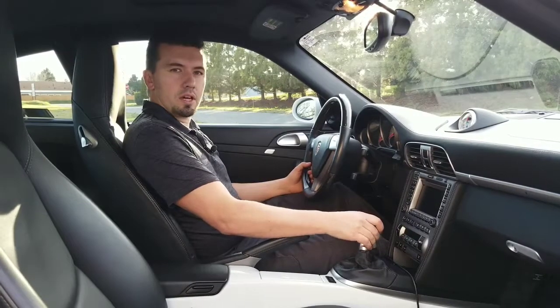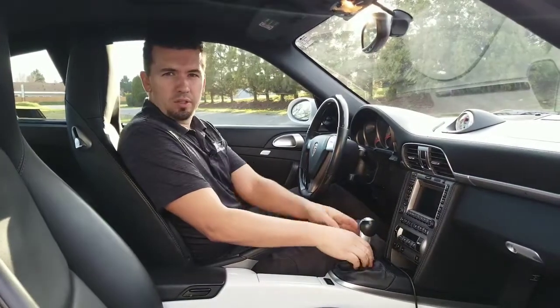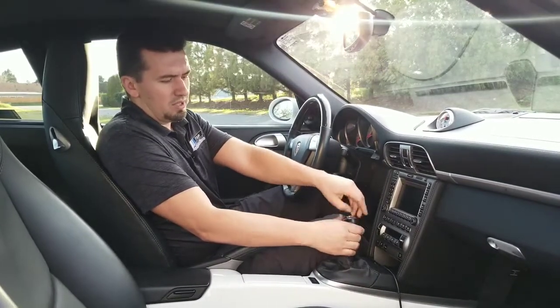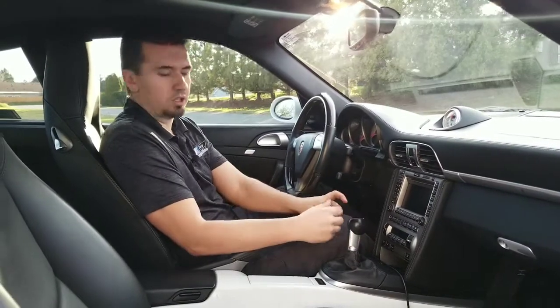I wanted to go over a little bit about the shifter here, how to remove it and the easiest way to actually pull this off. I've seen some guys that pull this cap and destroy this part trying to get it out that way. That's not the way you want to do these.